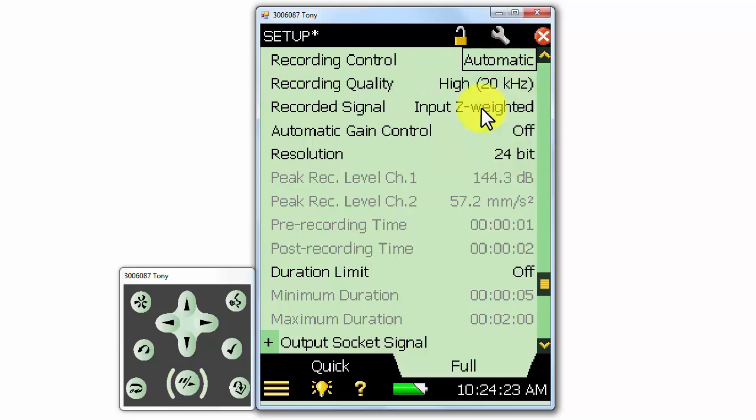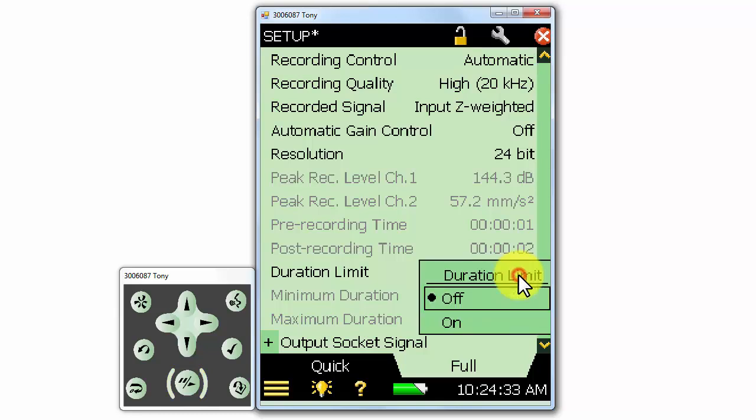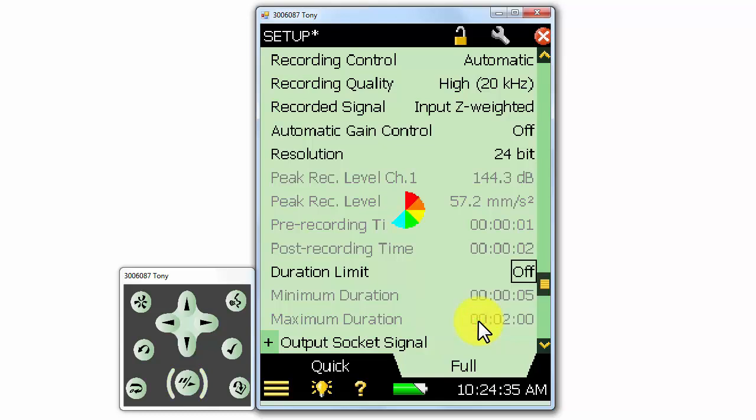We can specify a duration limit as well. If we're using an external trigger or even the automatic mode, we can specify a maximum duration of the recording. In this example, the recording time of a single recording will be limited to 2 minutes. This can help us manage our recording file sizes. In applications such as logging, we may commonly want to trigger a sound recording off of a level exceedance or some other external event, so these settings allow us to have recordings that are only of the event we want to trigger off of.